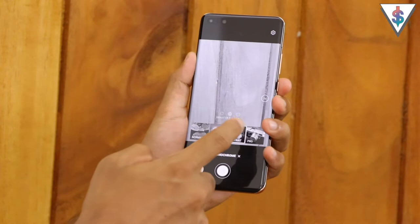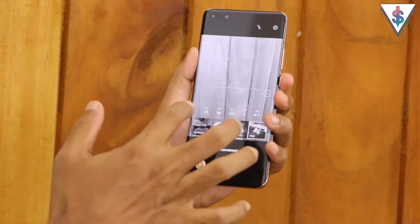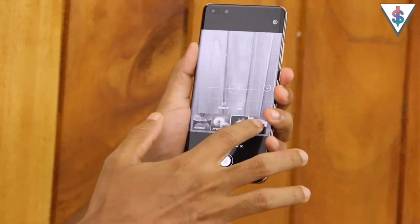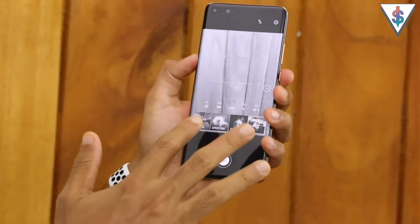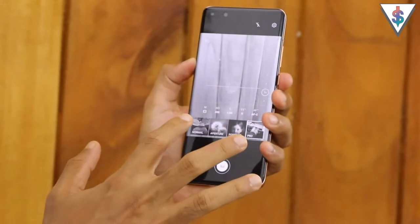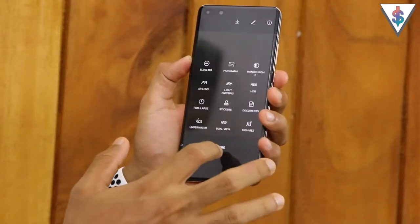Next we have the monochrome mode, which you can use if you love capturing black and white pictures. Not only do you have various filters in the monochrome mode, but you also get a pro mode specifically for monochrome, so you can make use of this to capture amazing black and white pictures on your Huawei P40 Pro.